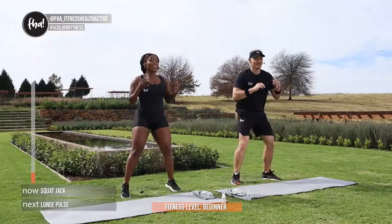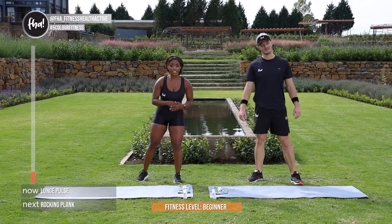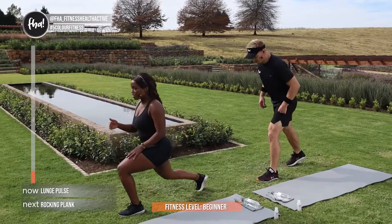Exercise number 2 guys, we're going to get into your pulsating lunge. Let's get into position. Make sure guys, when you're in your lunge position, that your knees are not going over your toes. Make sure that your form is correct, and we're going to go up and down. Let's really pulsate.